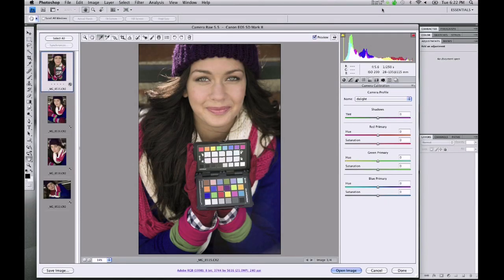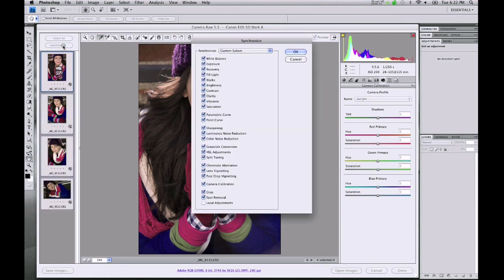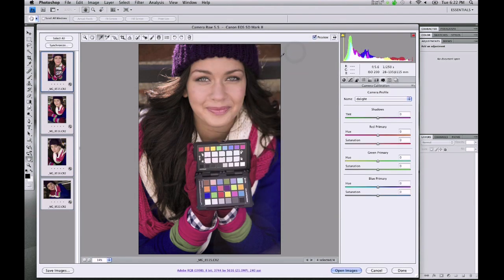Now let's use the enhancement target to warm up the skin tones a bit. Here's my image with the enhancement target. Selecting my white balance picker, I'm going to move over to the warming patch and apply a warming to the skin tones. I like what this has done. I'll then select all, click on Synchronize, click OK, and now all of my images have the correct warming patch applied to them.